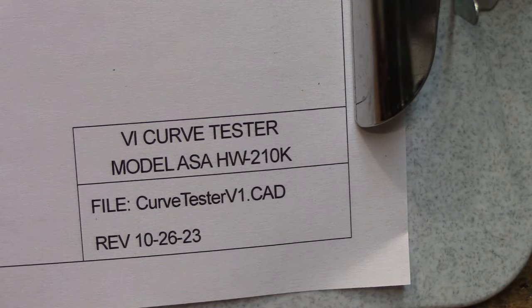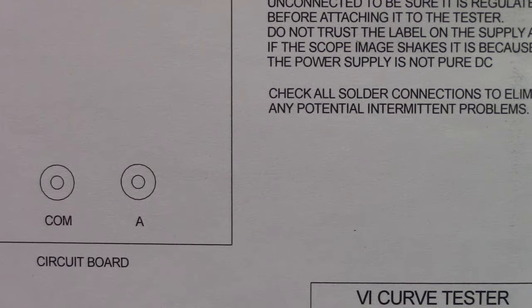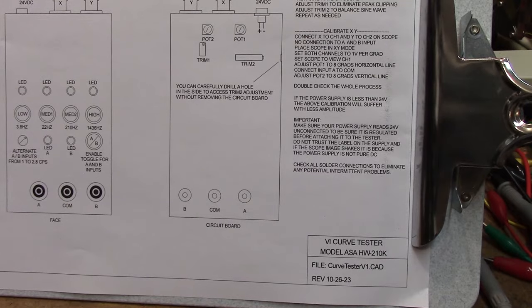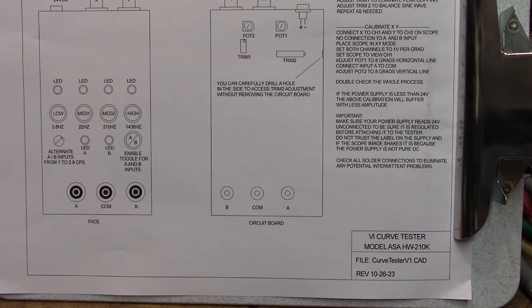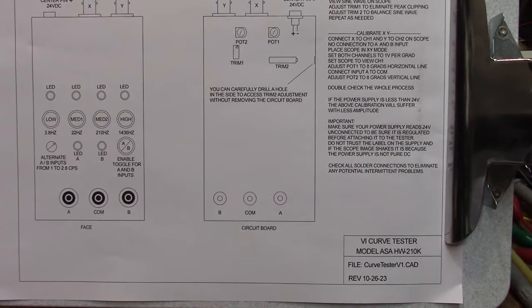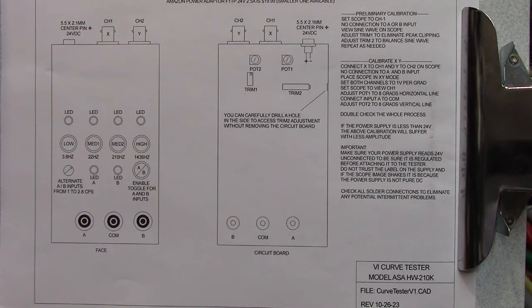The model number is HW210K. You may find some other model numbers online — there are a variety of these things around, and this one is very basic. You should buy one of these things. I hope it works right out of the box; if it doesn't, here's how the calibration works. If you need to do some extra soldering, go for it — be a good tech, we need more good techs. If you have questions, add them in the comments and I'll see if I can come up with the right answer. Thanks for watching.